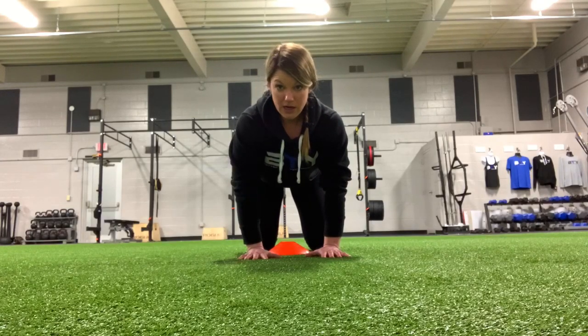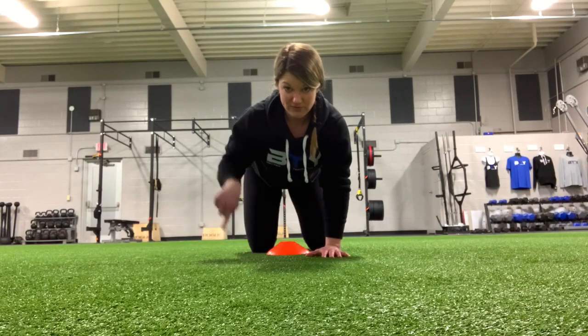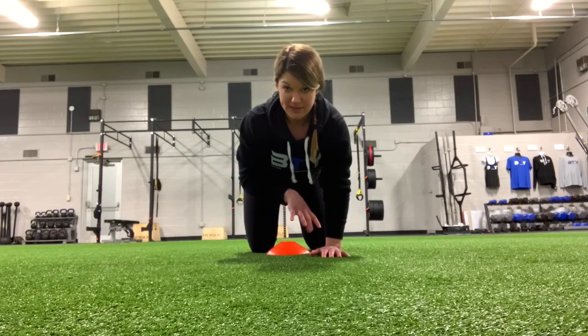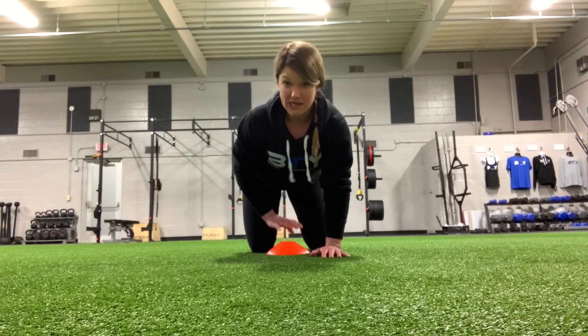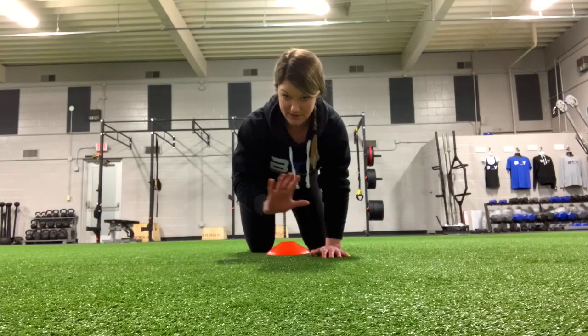For the bear crawl circle, the same rules apply as a regular bear crawl, except you're just going to travel in a circle. So you're not going to travel side to side, forward, or backwards. You're going to stay in place and just go around something. It's helpful to have something like a cone or even a pillow — just something that gives you a marker that you're not moving.